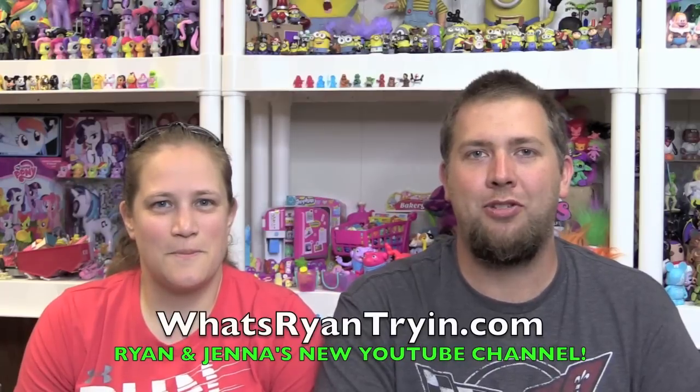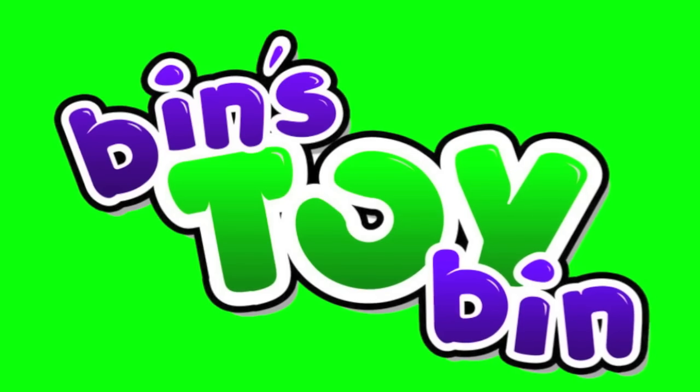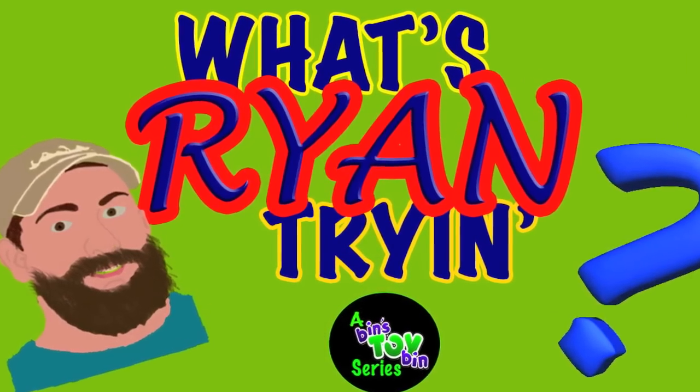Hey guys, it's Ryan and Jenna. If you want to check out what we're doing when we're not here on Bin's Toy Bin, go check out our channel at WhatsRyanTryin.com — just when you need a little bit more Ryan. Everybody needs a little more Ryan. Hi everyone, it's John and Ryan and it's time for another edition of What's Ryan Tryin'.